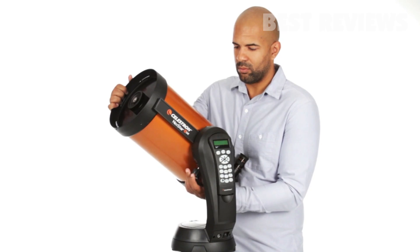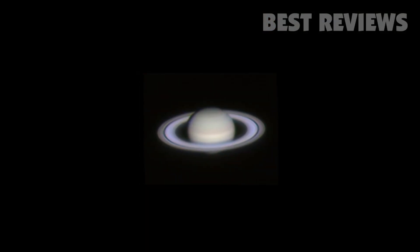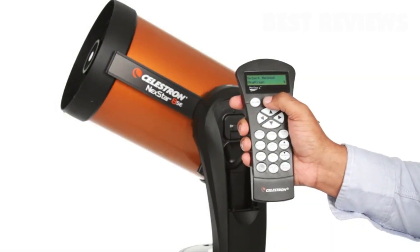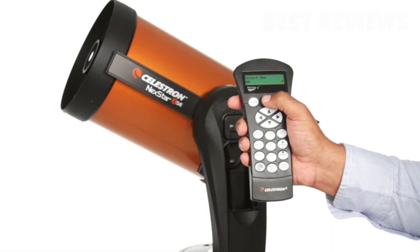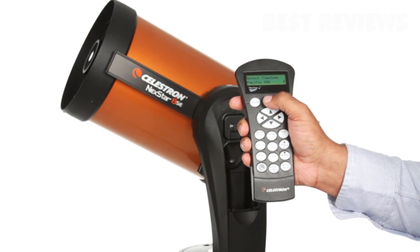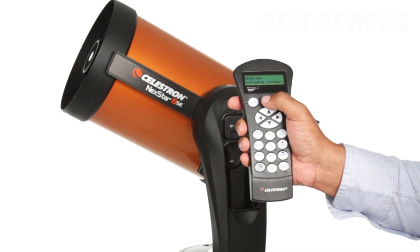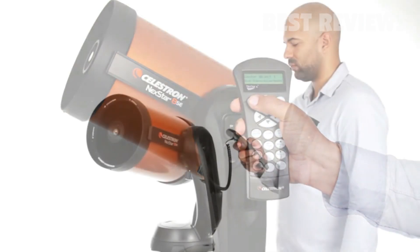If you're new to astronomy, you can begin enjoying the night sky right away with NexStar SE. The computerized hand control guides you through our simple alignment procedure, then automatically generates a sky tour of all the best objects to view. Choose from thousands of objects in NexStar SE's database.